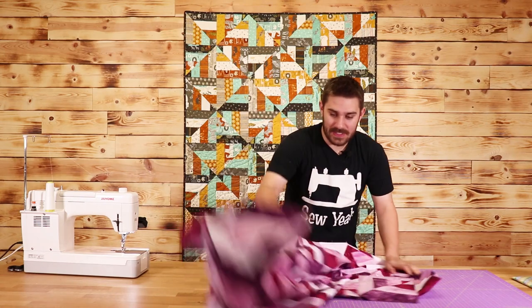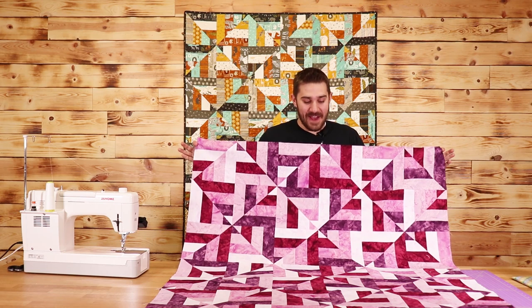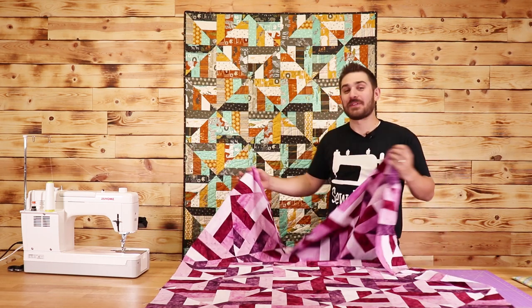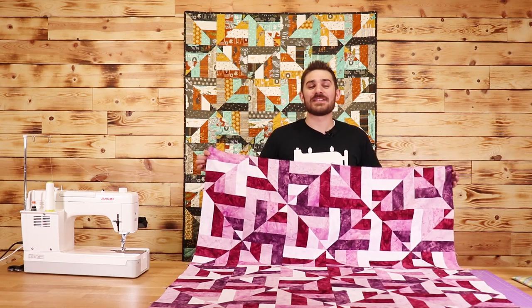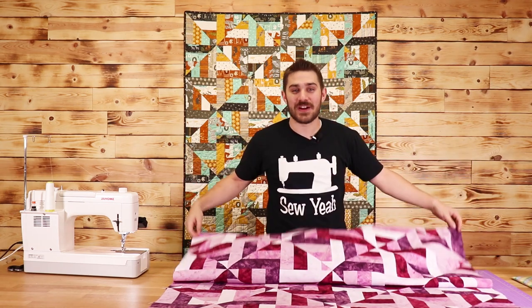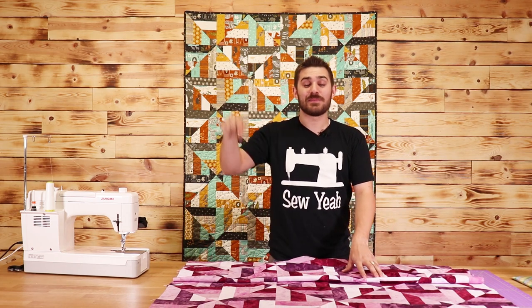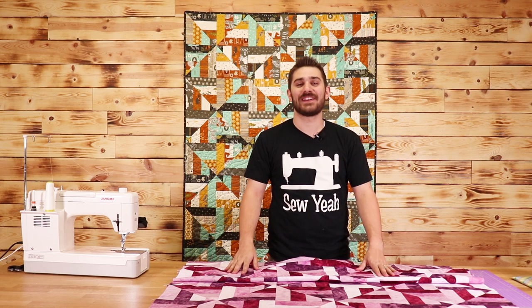Now let me show you what the quilt looks like. Here it is — our finished quilt top. I absolutely love the way this one's turned out. As you can tell, it looks completely different from the one behind me. If you've liked this video, hit the like button, subscribe to our channel, and don't be afraid to share it with your friends. As always, I'll leave instructions on how to make this in the description below. My name is Tiank, and I'm teaching you how to sew like a pro. We'll see you here next week at Sew Your Quilting.